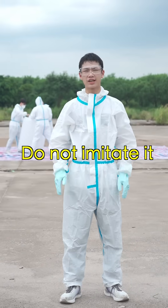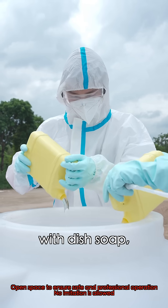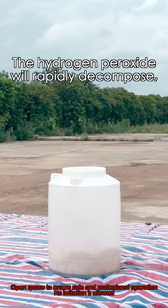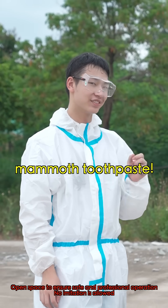Do not imitate this. It's a simple experiment: mix 20 liters of hydrogen peroxide with dish soap. Stir well. Add potassium iodide as a catalyst. The hydrogen peroxide will rapidly decompose, releasing watts of oxygen, creating mammoth toothpaste.